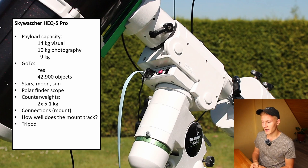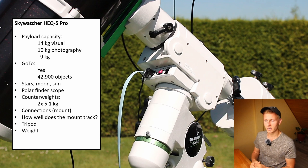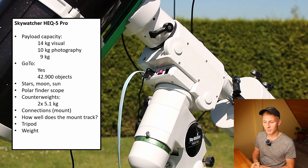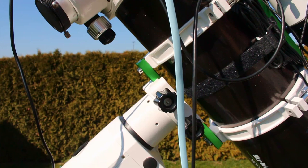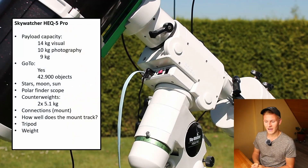Portability is also important when choosing a mount for astrophotography. This mount is heavier than a compact star tracker like the Skywatcher Star Adventurer, since it is built for larger telescopes such as refractors or Newtonians. However, compared to heavier mounts like the EQ6 or EQ8, the HEQ5 Pro is still quite portable. I carry the mount out without the counterweights and telescope, and it is manageable.